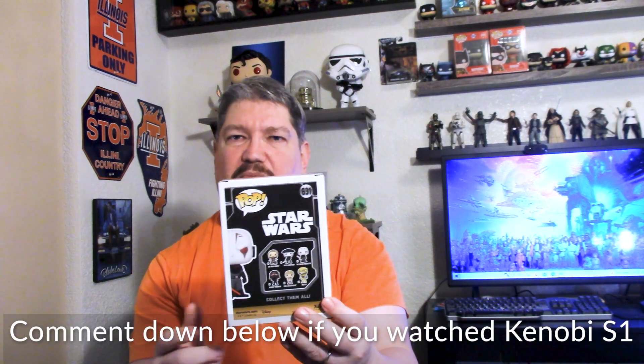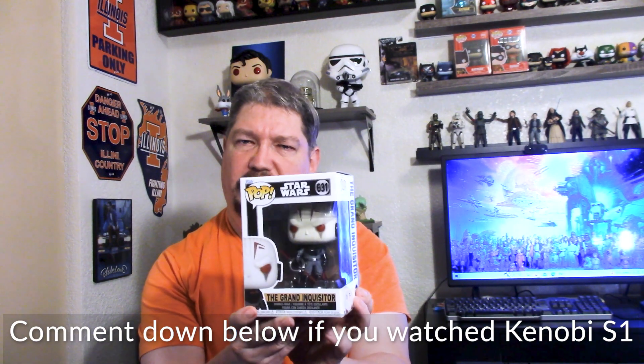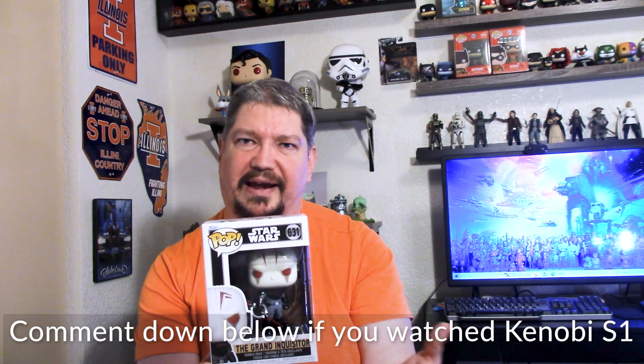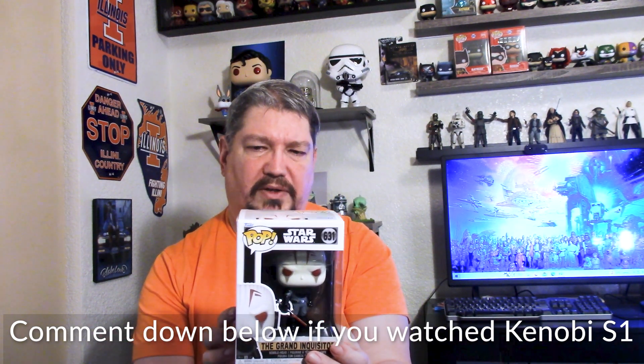Let me know below if you watched the Obi-Wan series and what you thought of it. I thought there were portions that were good. It didn't quite live up to my expectation of what the first season was, but a lot of story building and things. He's a cool looking character, and stick around to the end of the video and I'll show these off out of the box. So that one was the Grand Inquisitor.